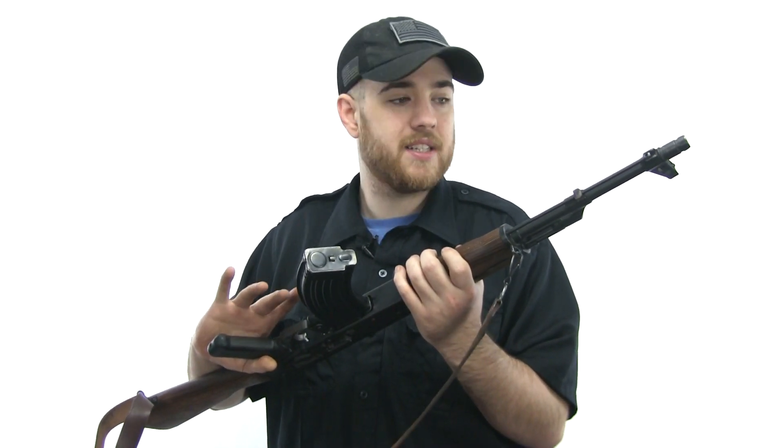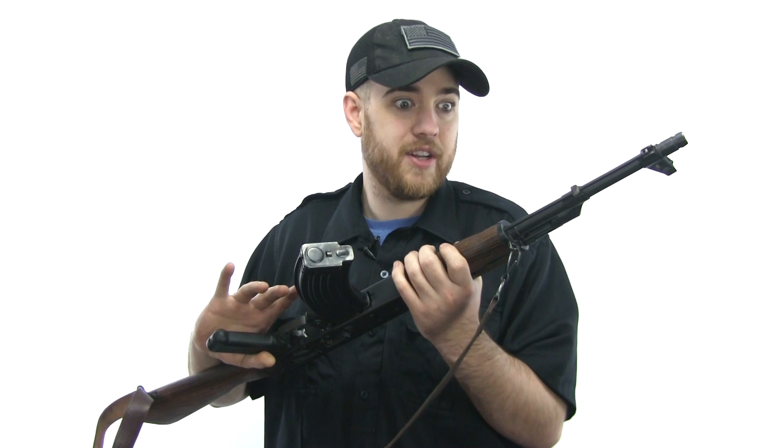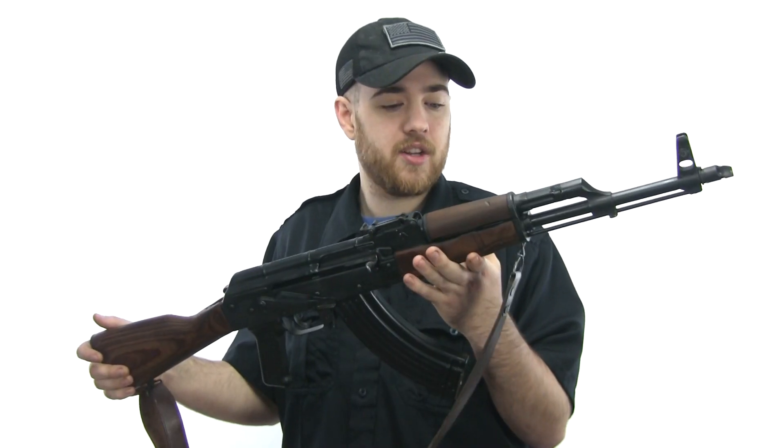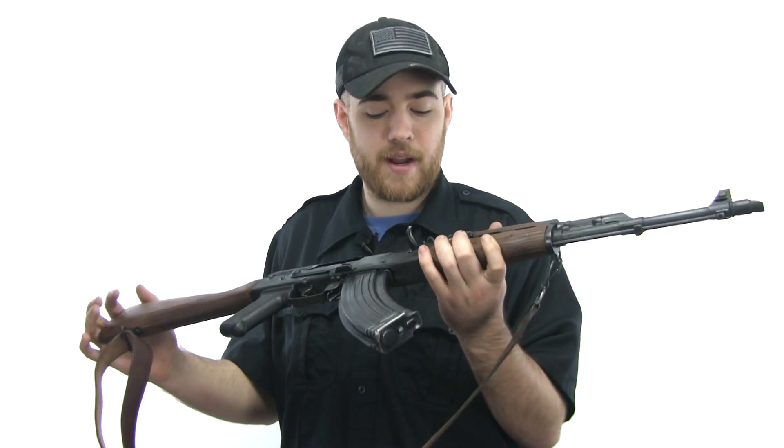A lot of the reviews on these guns are not always positive. I've seen some videos where they've had some very genuine issues. I think I must have lucked out because all the issues I've had with this gun have been easily correctable.